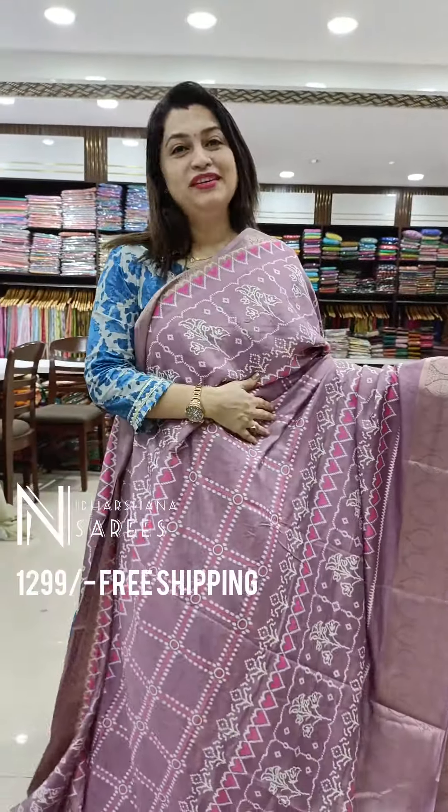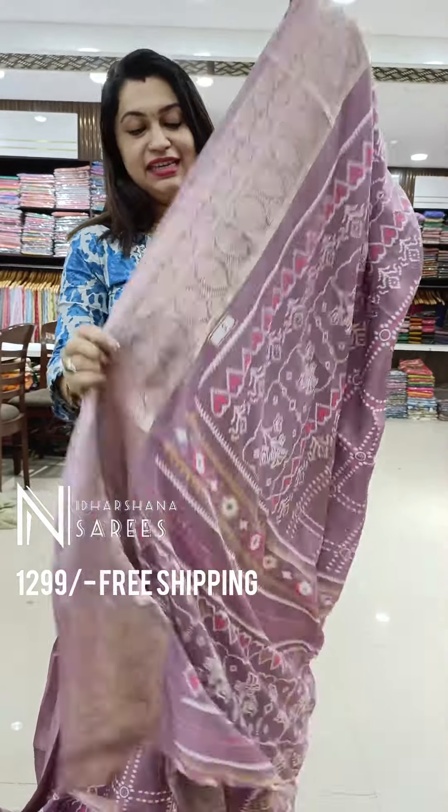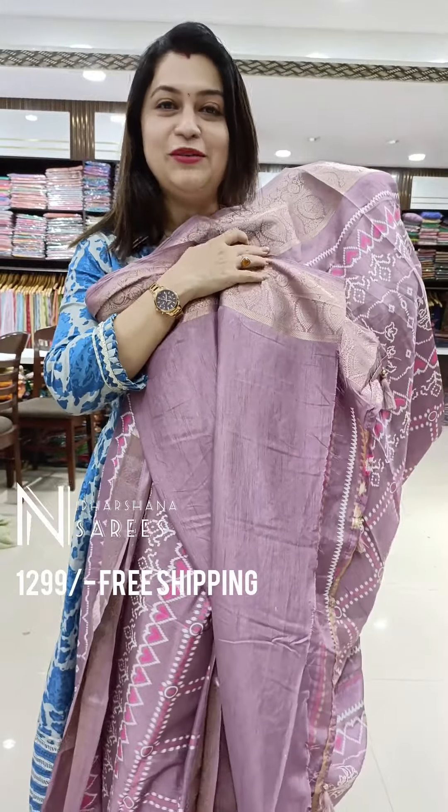That's our beautiful odd man out in this overall catalog. It's a nice pastel shade — a nice onion color. The nice pallu and the blouse piece.